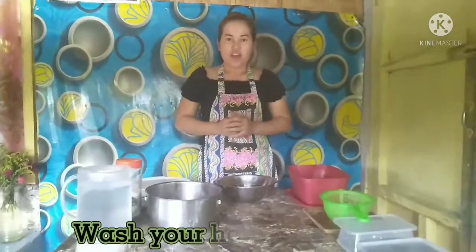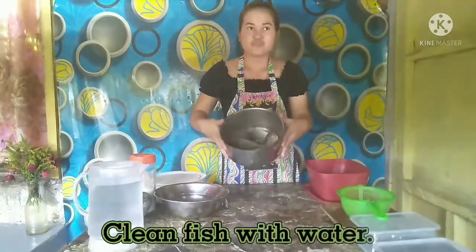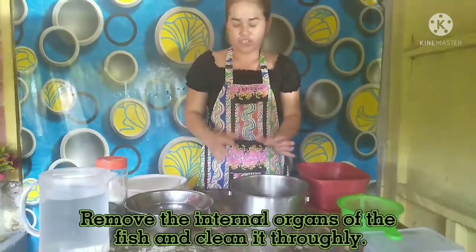First, I have to wash my hands. Clean now the fish. Cleaning the fish, I have to remove the internal organs of the fish.